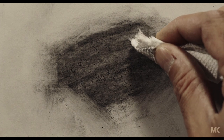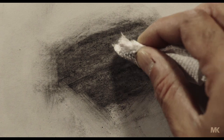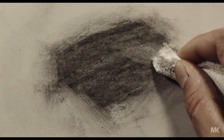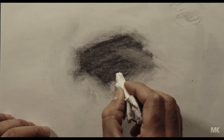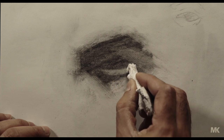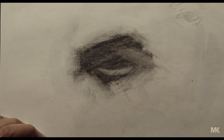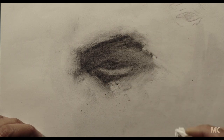In this area here, we soften it, and here where the eyelid also catches some light. As you can see, it's started to form under the eye here. The eyelid is also catching light, and on top of it also catching light.